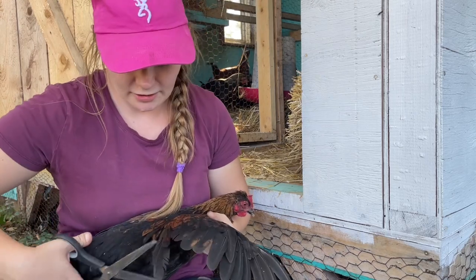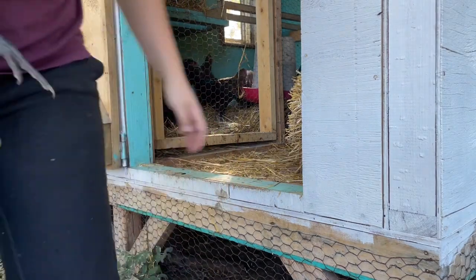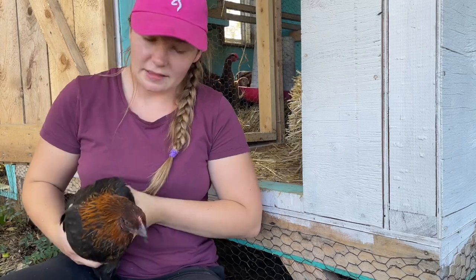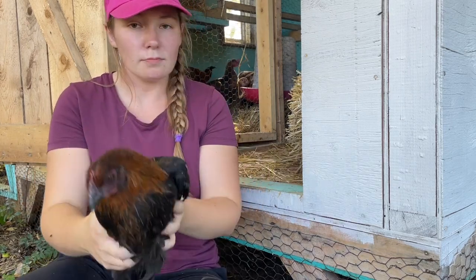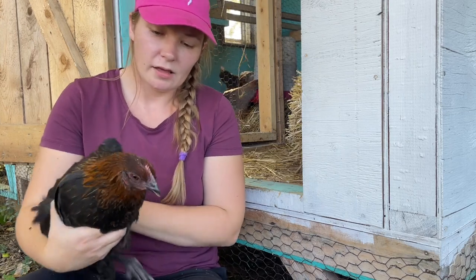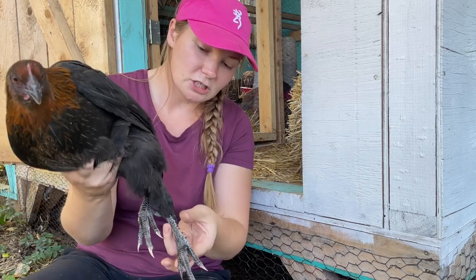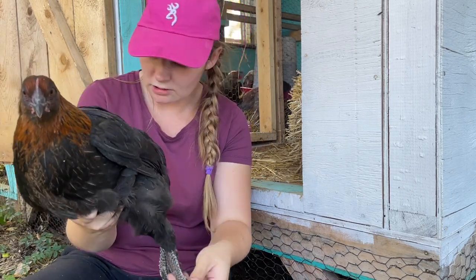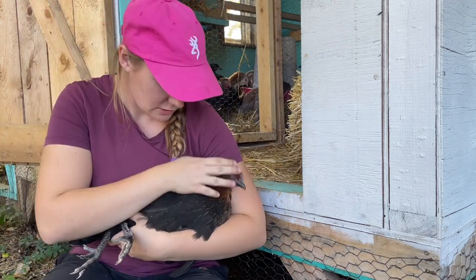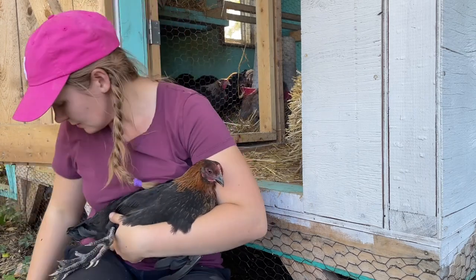Chicken genetics are quite fascinating. Out of the few Black Copper Marans eggs that actually did hatch, I think this might be one of them. She's a bigger-bodied chicken than the others, definitely heavier and meatier. She's got a really nice coloring and she does have some feathers on her feet, they're just not super long. She's very pretty. I'm expecting her to lay those nice dark chocolate-colored eggs.